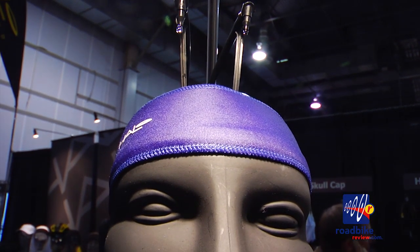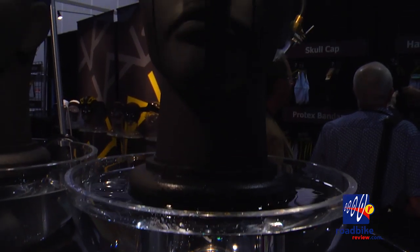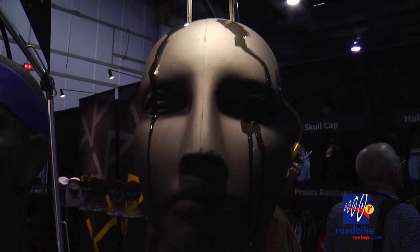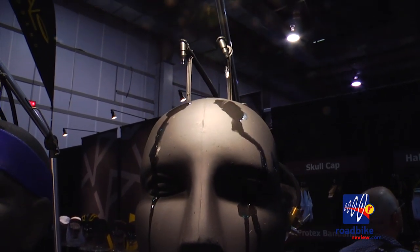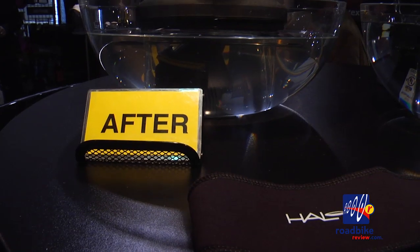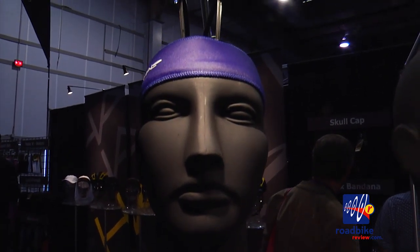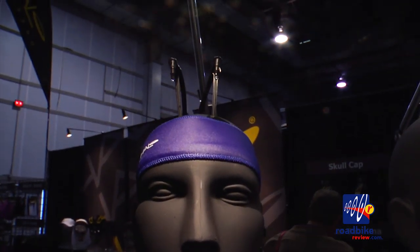What we're demonstrating here is two heads we call Henry drip heads. On the right we have a before — this is for those of us that sweat quite a bit and get sweat dripping right in our eyes, a nice burning sensation, which we all love. And then of course over here we have the after, which is our Halo Headband. As you can see, no sweat in his eyes.